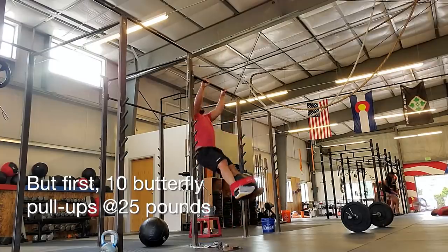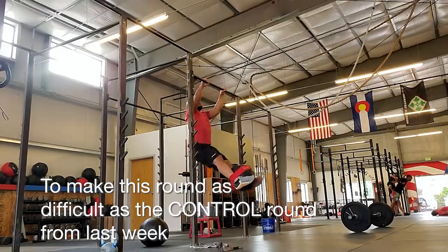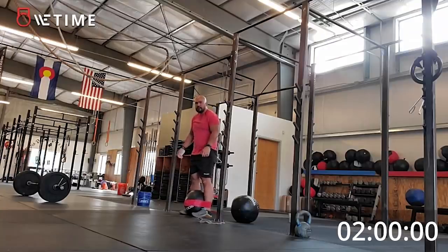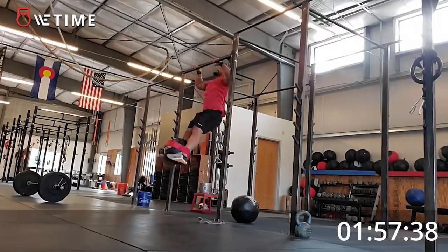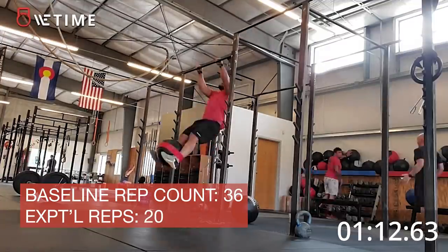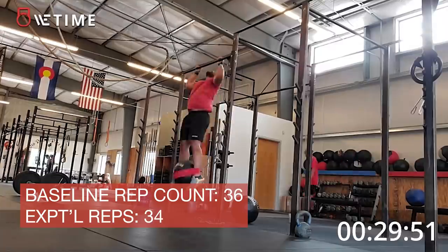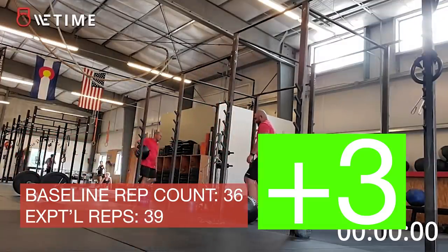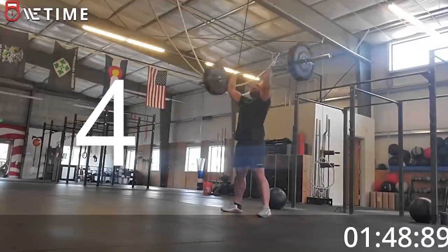That was 42 reps on the handstand push-ups. Next is butterfly pull-ups. For the last movement — the thruster — I'm going to try to do 37, about what I did last time, and see if I can sustain from there. Sometimes if you break it up early you can actually do more, but I'm going to try not to do that for this round.